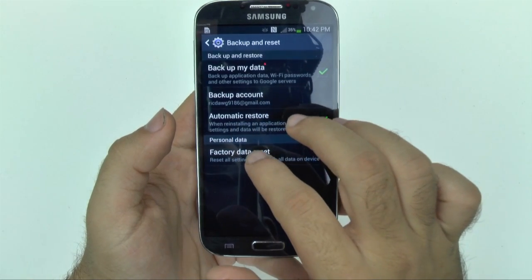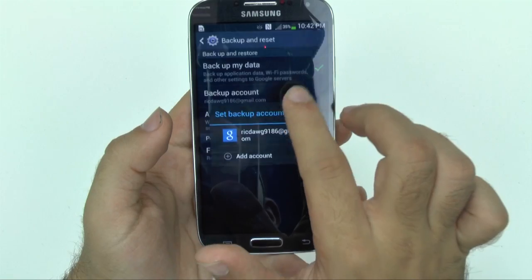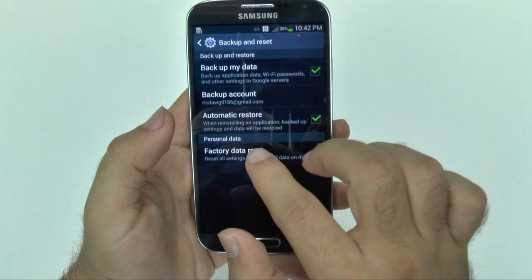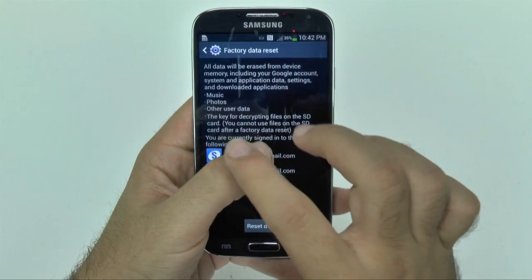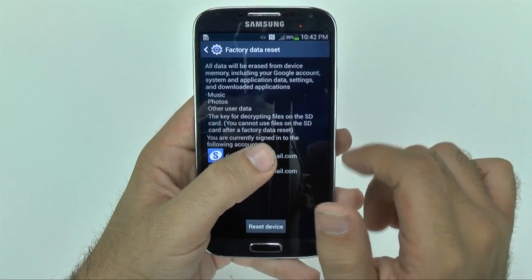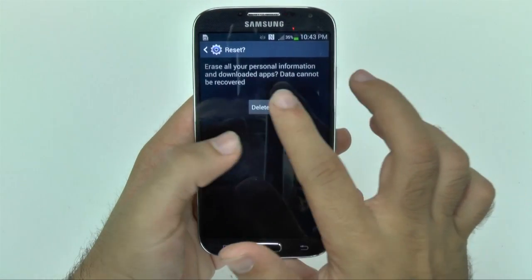So as we go here, you're going to want to make sure that these are highlighted — the backup my data one, and of course the automatic restore one. Then once you have both of those, just going to tell you, this will wipe out everything, so make sure you're okay with that, and move anything to the SD card because everything on the SD card will be reset. And you're going to reset your device, and this will delete all.